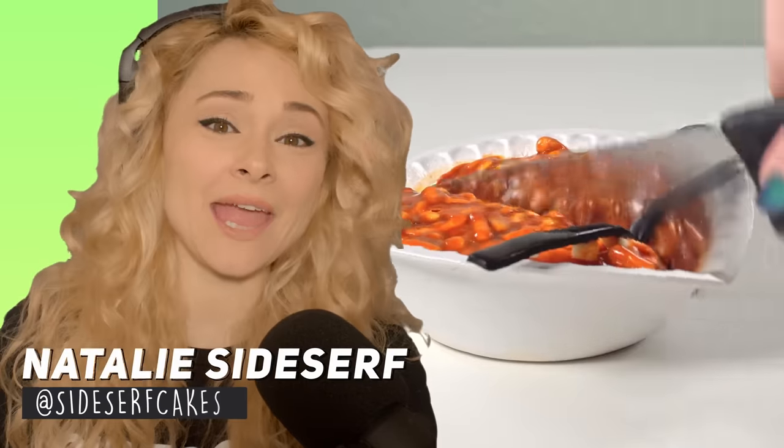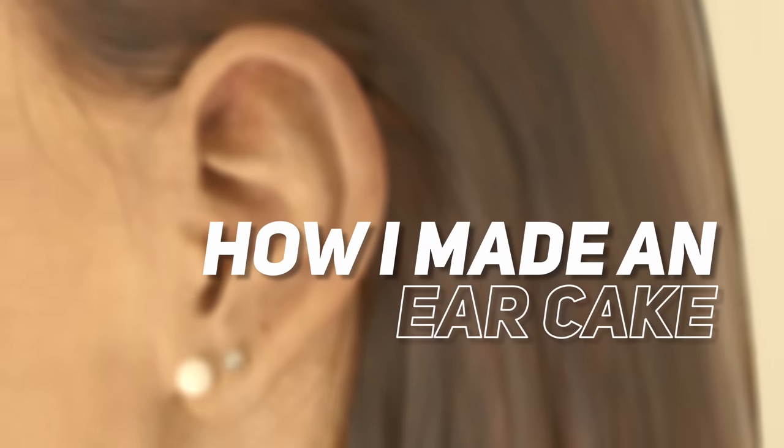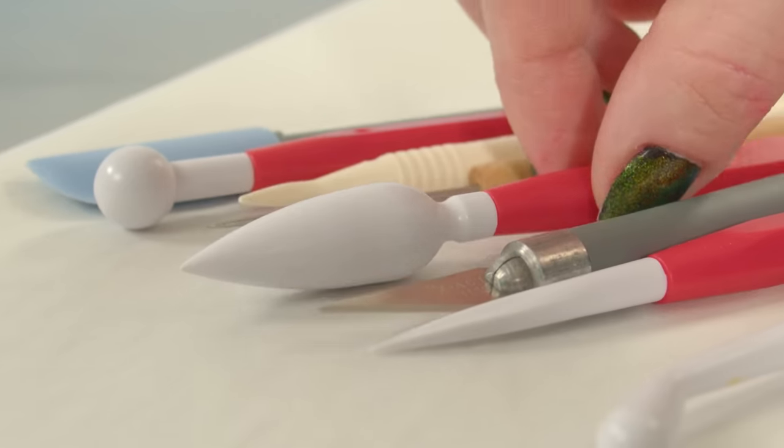My name is Natalie Sidesurf, and I make cakes that don't look like cakes. And today I'm going to show you how I made an ear cake. You heard me right — I'm making a cake of an ear.